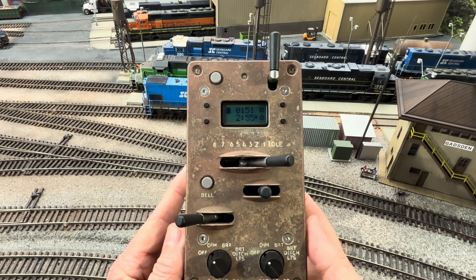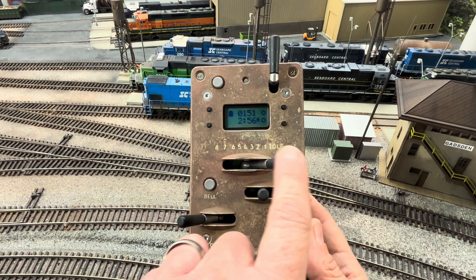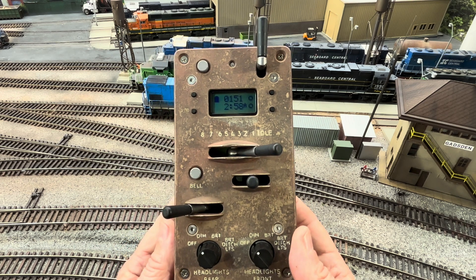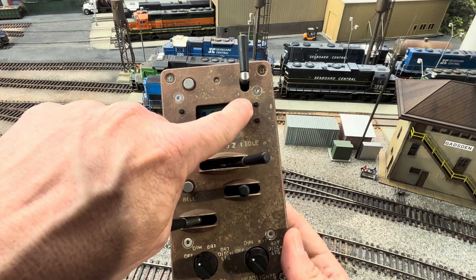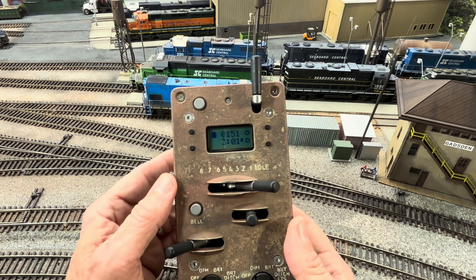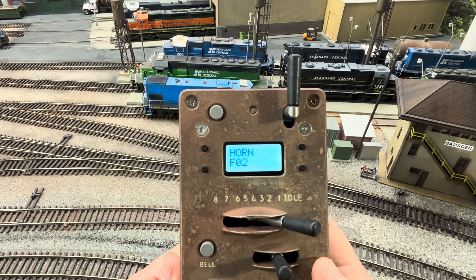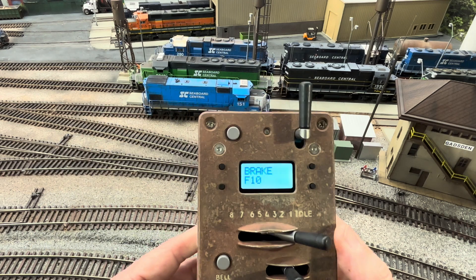The next thing we want to do is assign all the functions to this Protothrottle. Besides the brake, reverser, lights, throttle, bell, and horn, you also have a large auxiliary button and top/bottom side buttons. I assign drive hold to the large auxiliary button. I'll assign something like dynamic brake or flange squeal to the top button, and coupler crash to the bottom button. Go to Configuration — Function Configuration. The horn is on F2, the bell is on F1. Now the brake, I want to change this to F6.